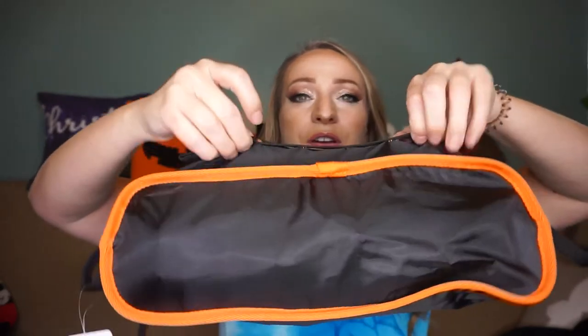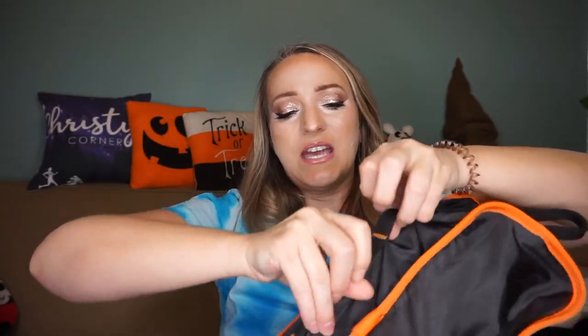It comes in this little packaging right here. It has handles on both sides and loops in case you want to attach it to your backpack with a carabiner. Here's your zipper right here, and it's got a carabiner. So inside we have the legs, whatever piece that is, a carabiner, and then the chair fabric piece.